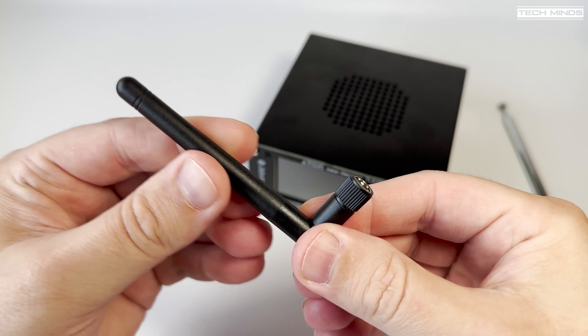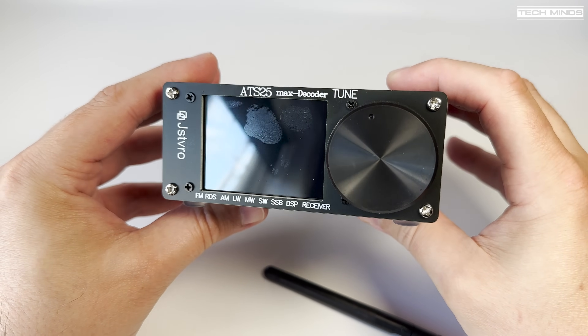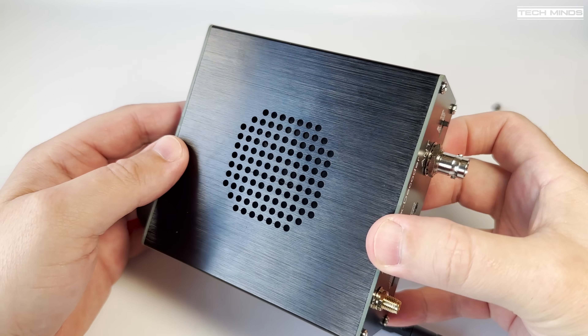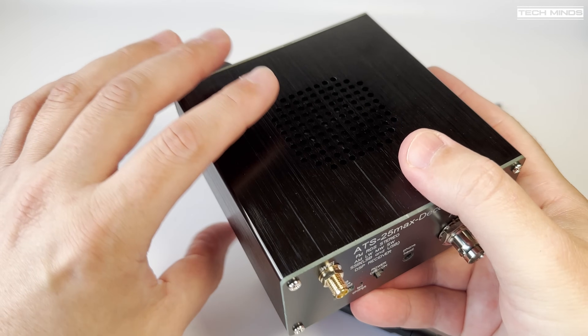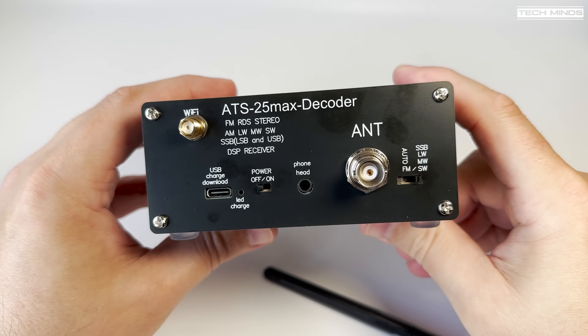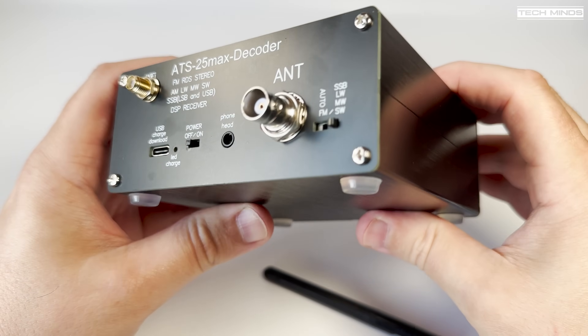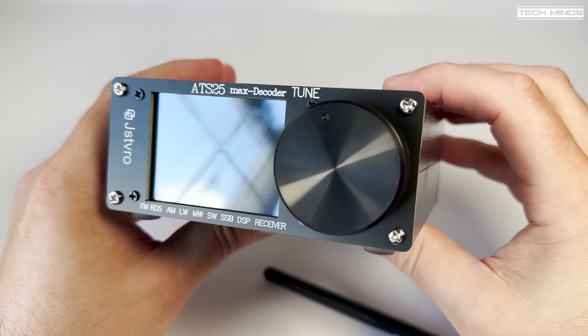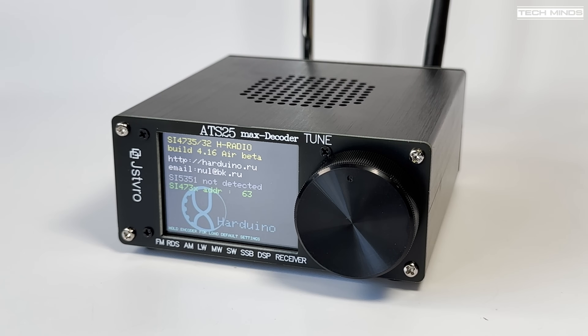This version has Wi-Fi enabled, which can be used for a variety of features, whether it's enabling the license activation or grabbing the correct time from an online NTP server. This version came fully activated, and when connected to the Wi-Fi network with an internet connection, it will automatically check for any new firmware updates, and if found, it will prompt you on the screen.